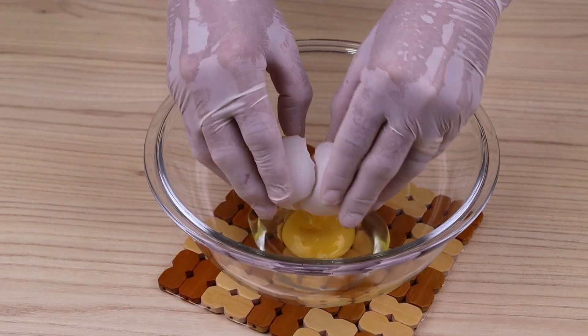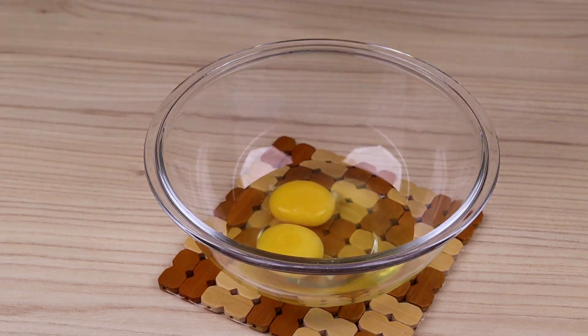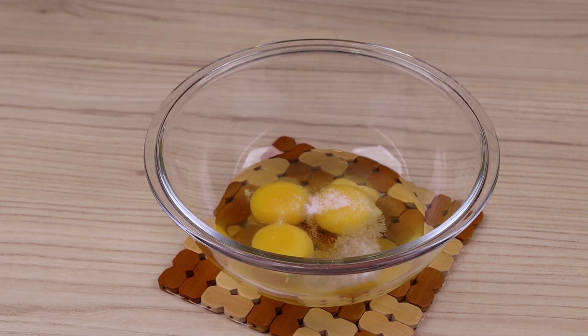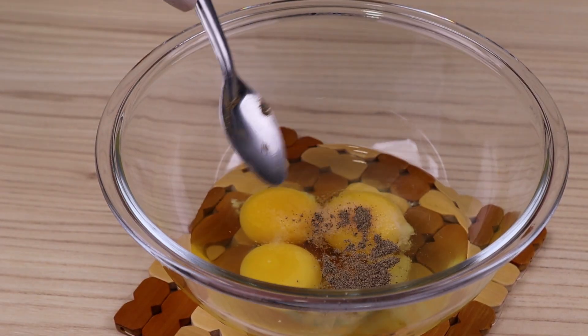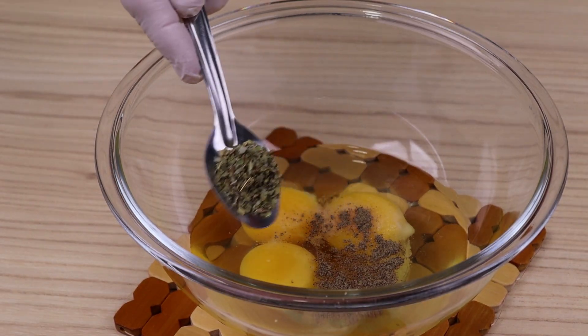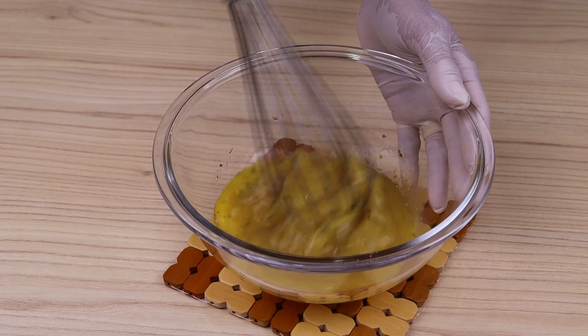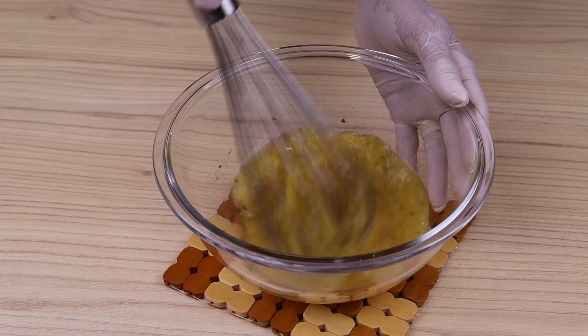Then in a bowl, add an egg, a pinch of salt, a pinch of black pepper, a pinch of oregano, and mix well. You can season these eggs with whatever seasonings you like.